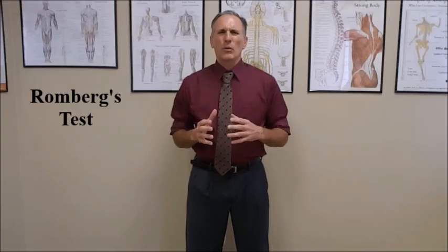Also, we want to make sure that they're not wearing any type of ankle braces or ankle supports. And when you're doing this test,